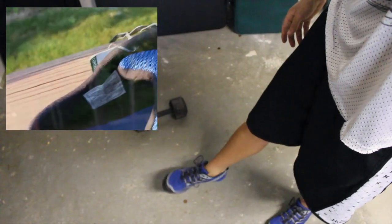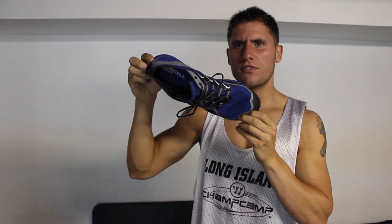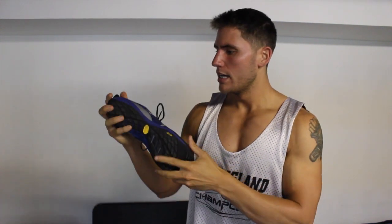I'm currently wearing them — I'll give you a better look real quick. These are the barefoot sneakers. Watch the other video where I talk about them a little bit more.